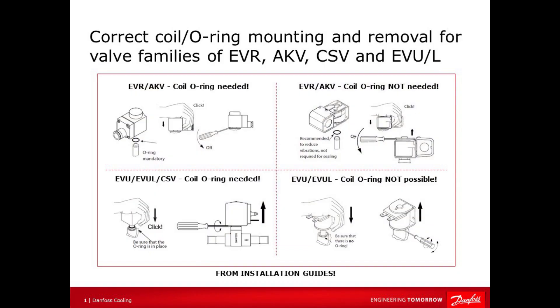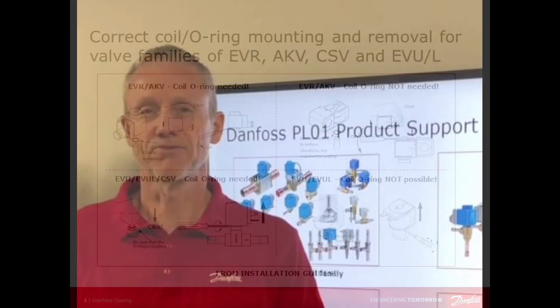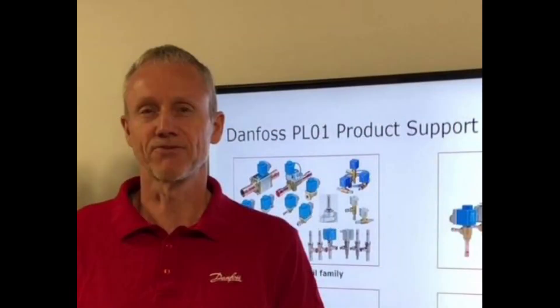We have installation guides supplied with all coils. If you have any questions or concerns related to this topic, please feel free to contact the PLO1 product support team. Thanks for watching.